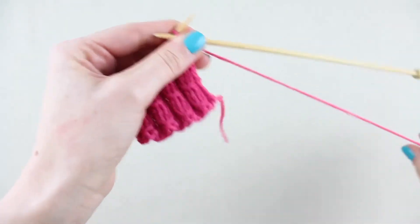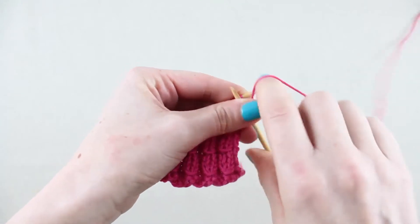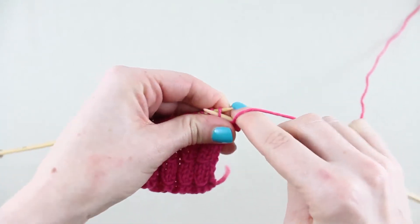On the 3rd row, repeat row 1 by purling 2 stitches and then repeat knit 2, purl 2 to the end of the row.